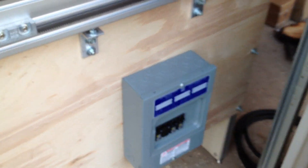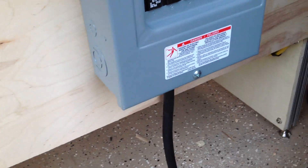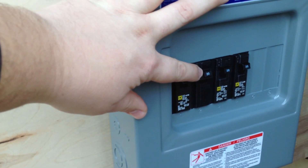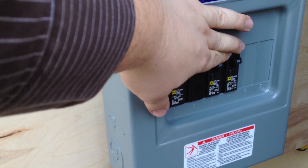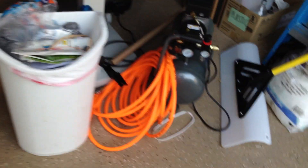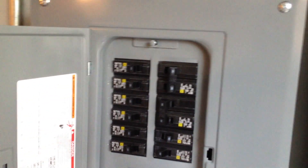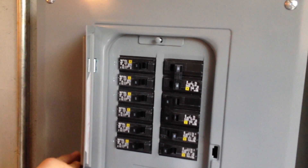I went to the home center and picked up another 100 amp subpanel and wired it up so the power cord comes directly into the box. I've got a 20 amp 220 breaker to power the VFD, and then two 20 amp breakers for the other phases. In the 100 amp subpanel there's a 30 amp breaker protecting the 10-3 with ground wire, so nothing sees more than 30 amps even though I have more breaker capacity in there.